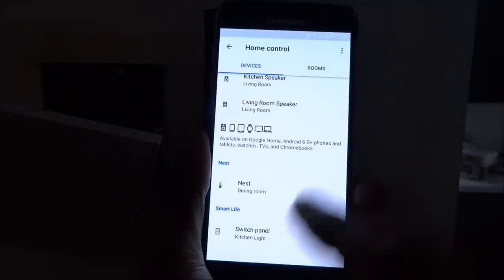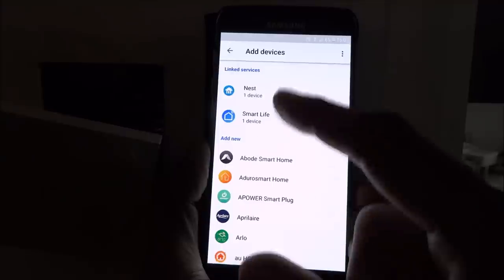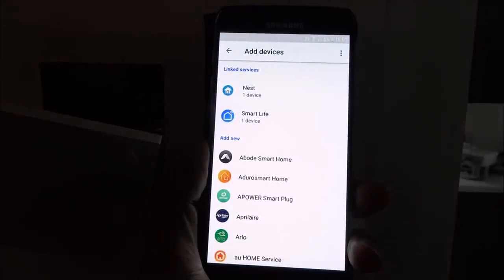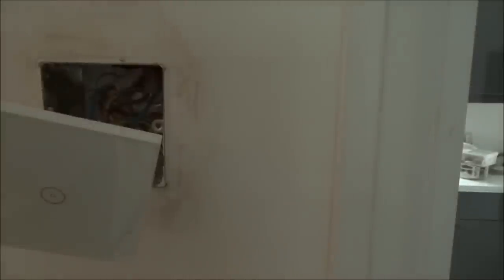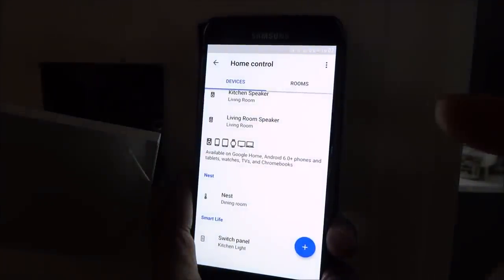Next I'll show how it's set up for Google Home. In the Home app, under Smart Life, I've added it in. Tap the plus, go to Home Control, find Smart Life and pair your account. Now let me move the phone away. Okay Google, turn on kitchen light. [responds: turning on the switch panel] It's called 'Switch Panel' which is why you're hearing that — you can rename it. Okay Google, turn off kitchen light. [responds: turning off the switch panel] Easy to configure with both Google Home and Amazon Alexa — works really well with both.